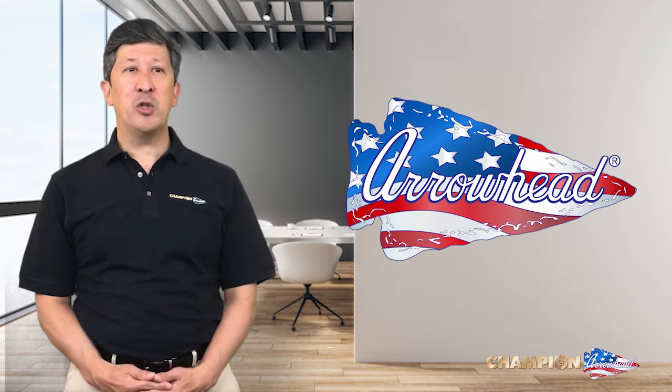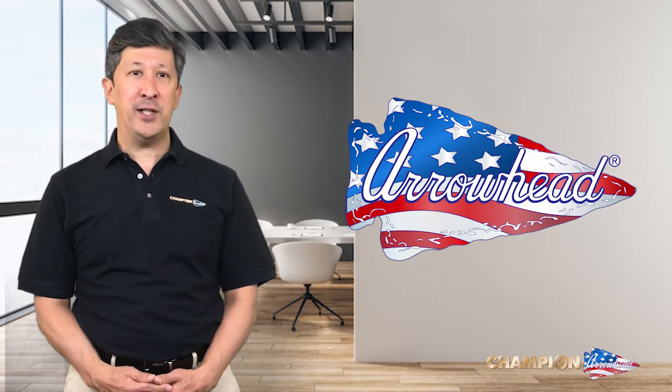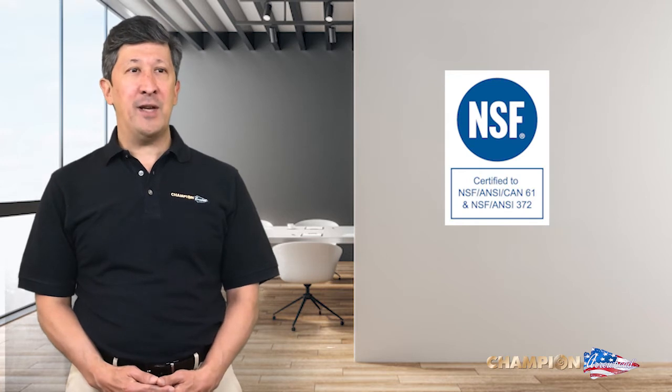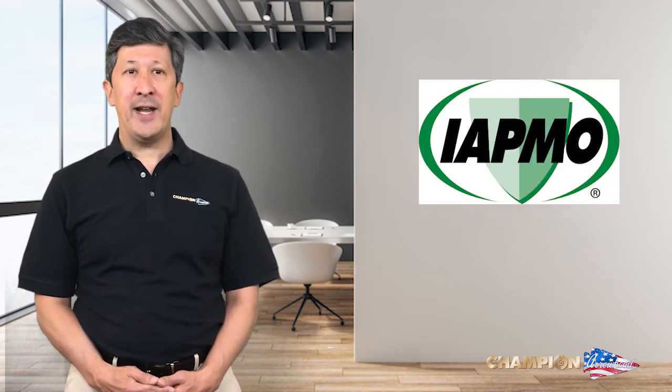All Arrowhead Hose Bibs are made of heavy-duty, lead-free brass at our factory in Los Angeles, California, and are lead-free certified to ANSI 372. All of our products are UPC listed by IAPMO.